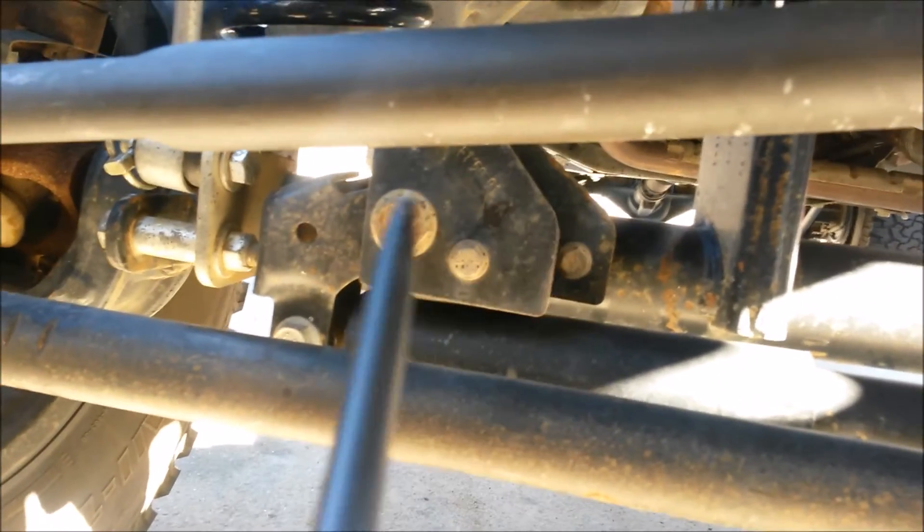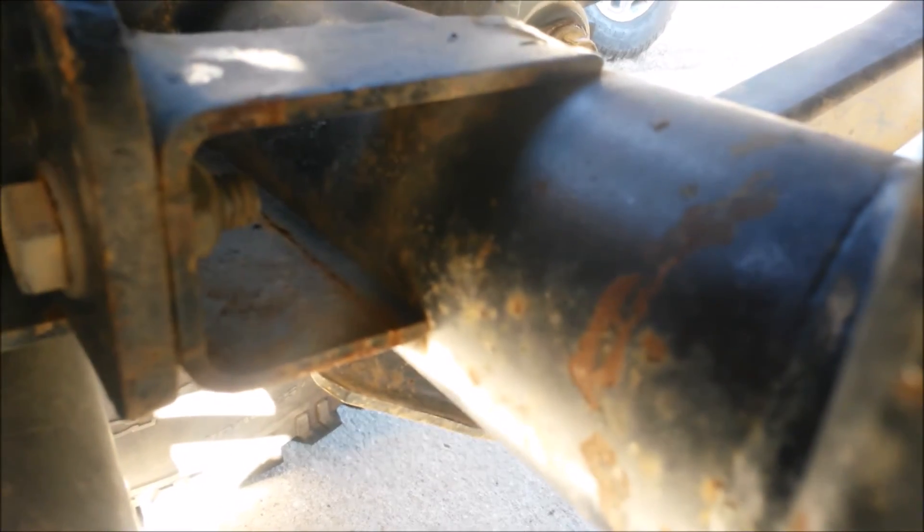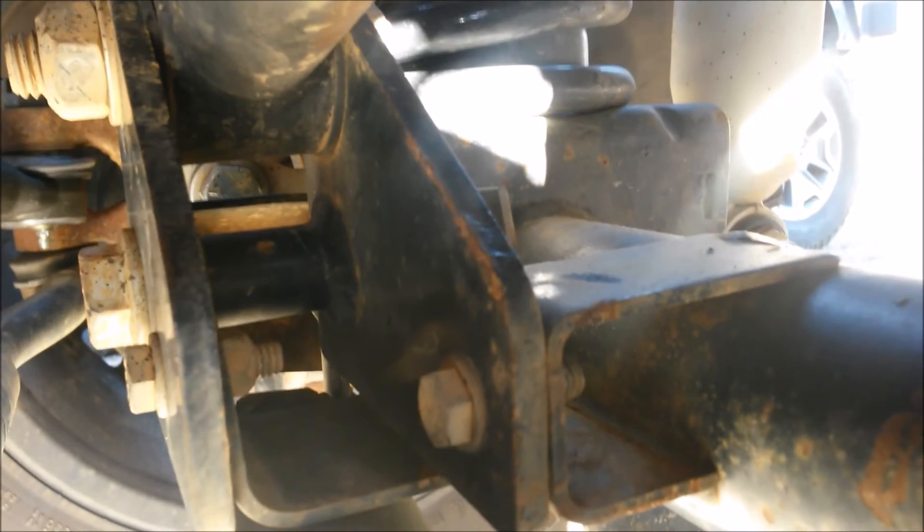I don't know if you can see it, but this is the track bar bracket — that's the track bar bracket that came on this Jeep. If you can see, it's only bolted, it's putting all the stress on the stock bracket, it's causing it to move, and this is the top view. You see this line right there, all the way back — it goes all the way to the other side. So when the Jeep, when he's doing the steering test, this whole bracket here is shifting up and down from all the stress of this bracket, and is giving him death wobble.